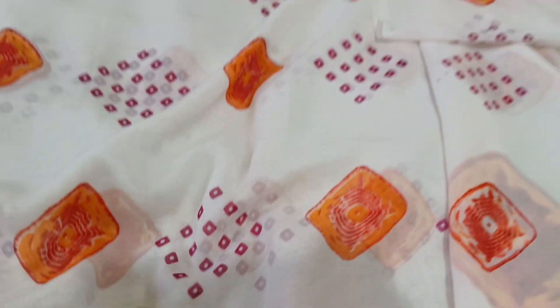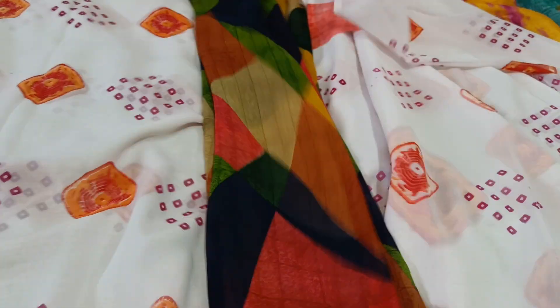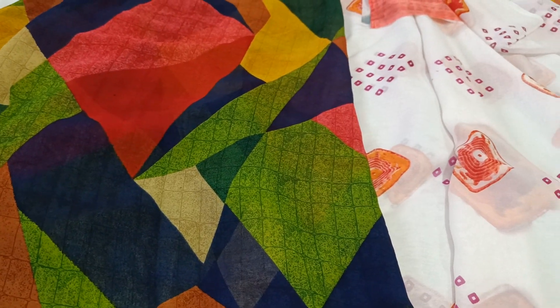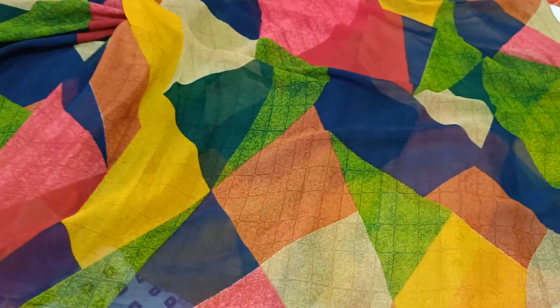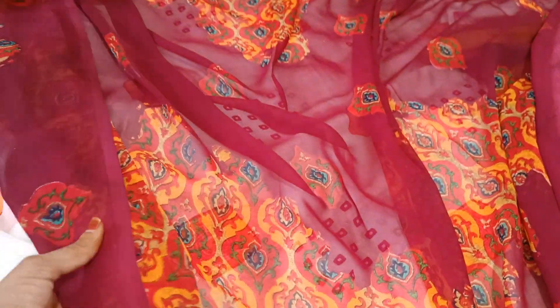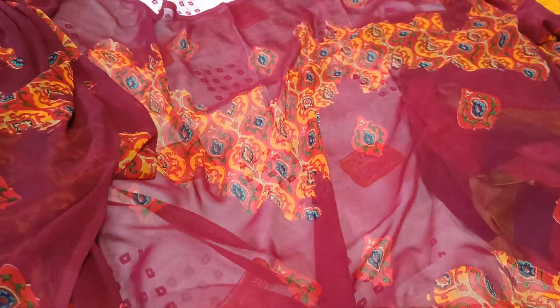This is a beautiful saree. Another beautiful saree. This is a beautiful and colorful saree. I am in a beautiful saree — this is a maroon colour. We used this saree as a digital print.